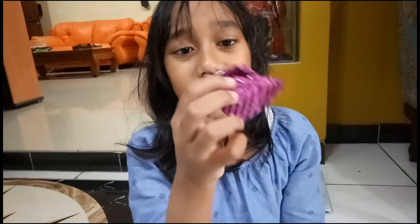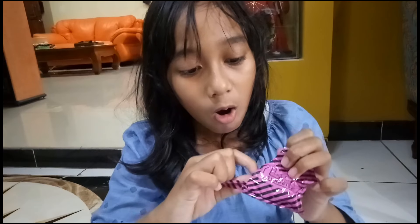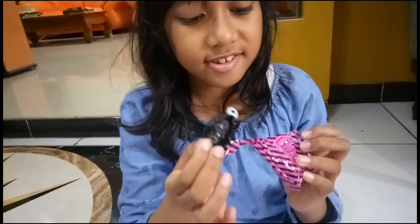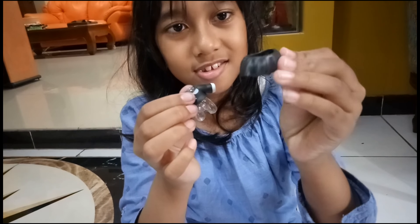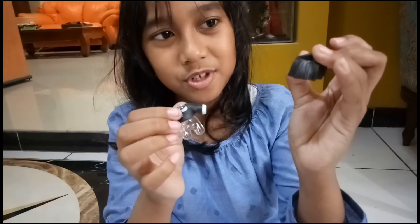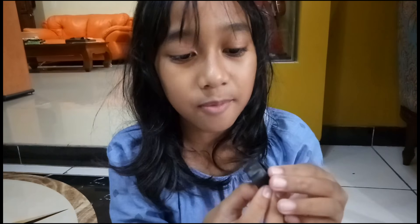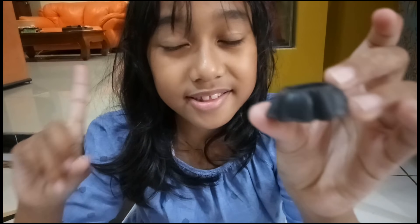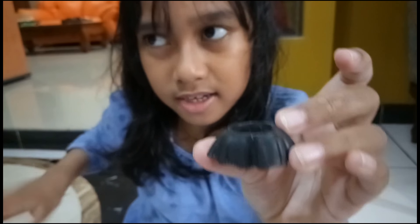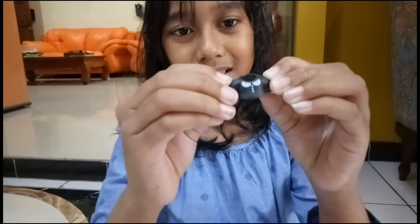This is a blind bag and I think it's clothes. Let's open it. We got a - yes, it's clothes. We got a skirt! It's super cute. If you don't know where the back and front is, if you see like a zipper here, that means it's the back because the zipper is supposed to be at the back. So yeah, this is the clothes - look at that!